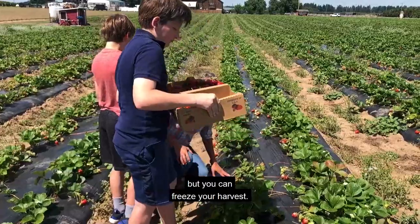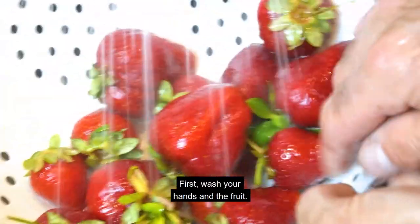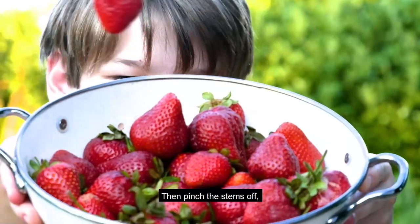Harvest time is short, but you can freeze your harvest. First, wash your hands and the fruit. Then pinch the stems off.